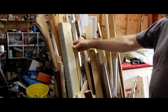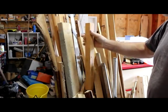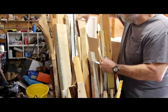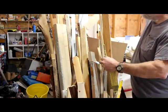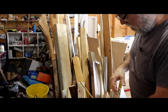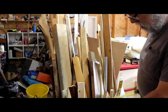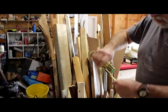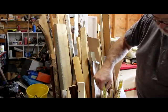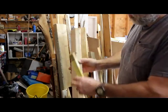Scrap barrel — here we go. Nope, that's way too short. I need something to use for a handle. There we go. I got a piece of 2x3, which is actually 1.5 by 2.5 inches. Let me see how long it is — I think it's long enough. Yep, that'll make it. It's about 36 inches. I'm going to use this for the handle.